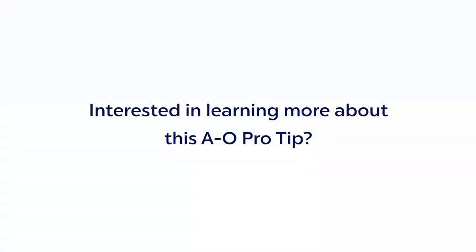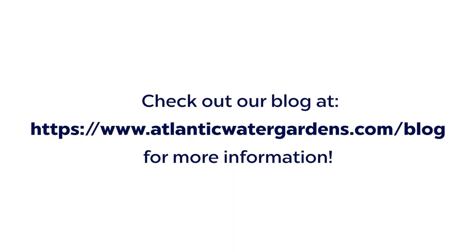Interested in learning more about this AL Pro Tip? Check out our blog at atlanticwatergardens.com/blog for more information.